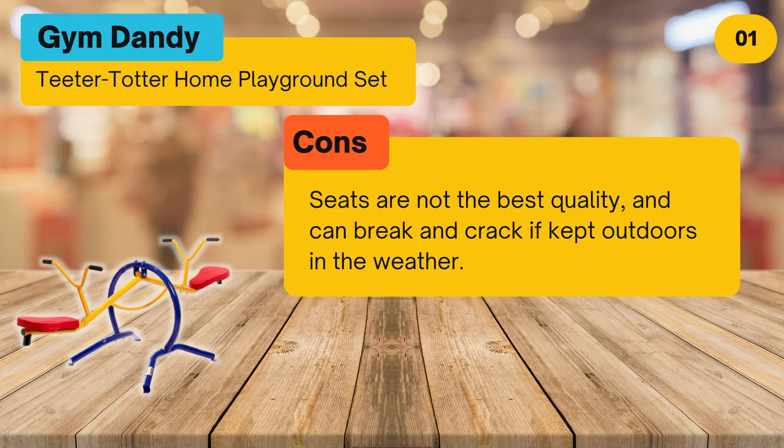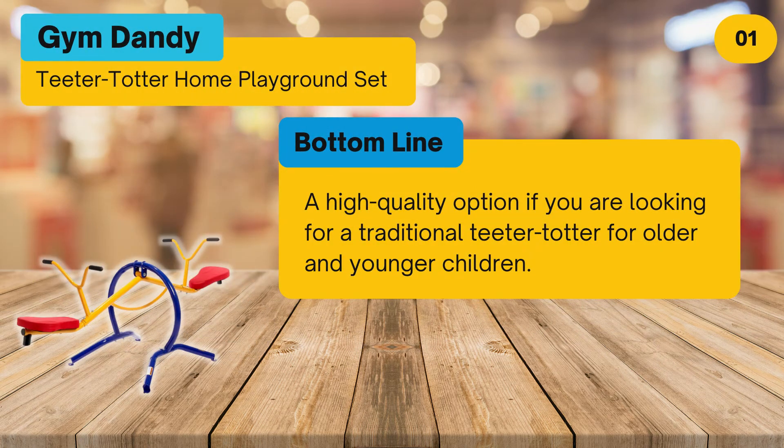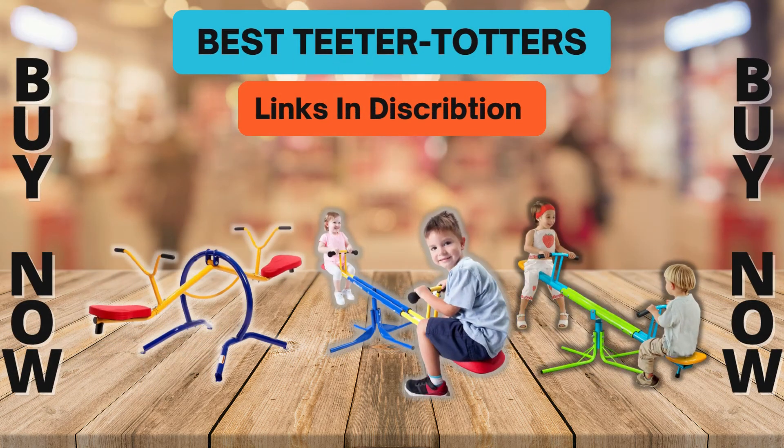Cons: seats are not the best quality and can break and crack if kept outdoors in the weather. Bottom line: a high-quality option if you are looking for a traditional teeter totter for older and younger children. To buy or check price, click the link in the description. Please like and subscribe to our channel for more product reviews.